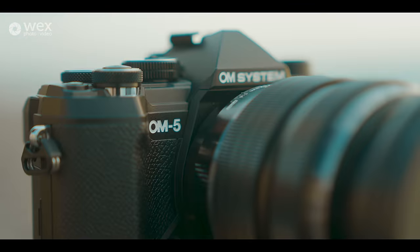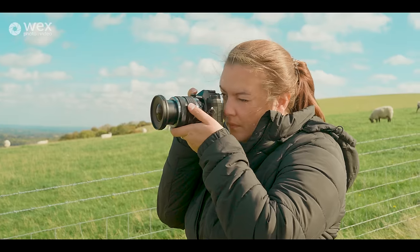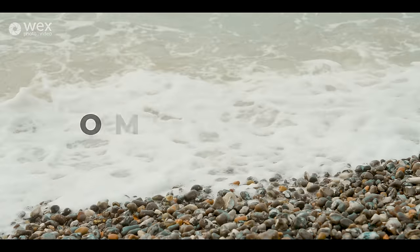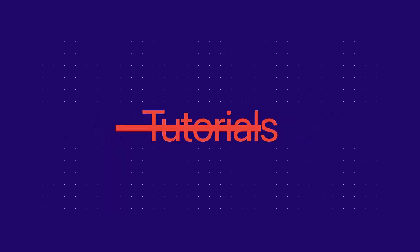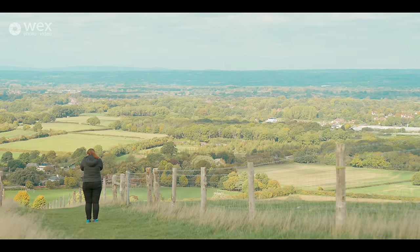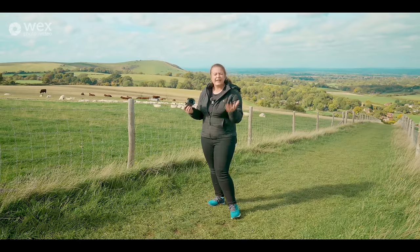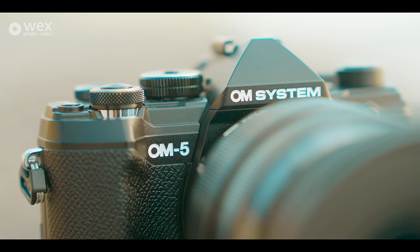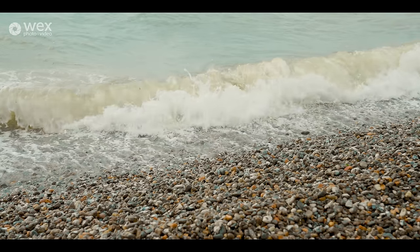This is the new OM5 from OM Systems. This camera has been designed to be invisible, really. You're meant to take it with you everywhere. It's meant to be the camera that you take with you when you go hiking, when you go exploring. It's the story camera.